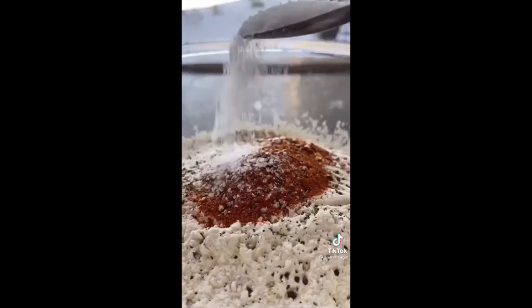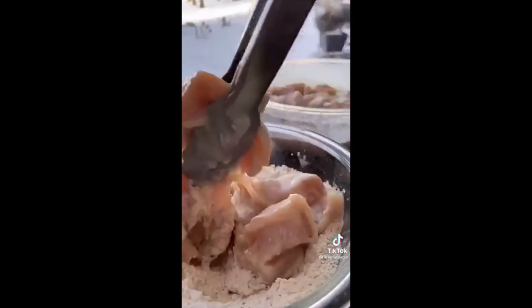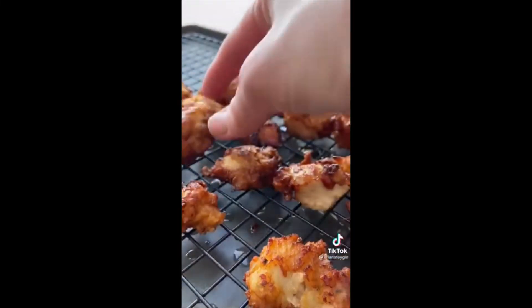To your bowl, add one and a half cups of flour plus baking powder, dried thyme, chili flakes, paprika, salt, and pepper — this will be the crispy coating. Add your chicken in and stir it around, then fry in hot oil for a couple minutes on each side until golden. Fry the chicken in batches so it cooks evenly and doesn't overcrowd the pan.